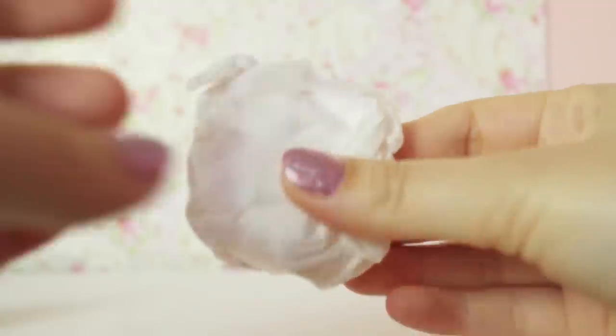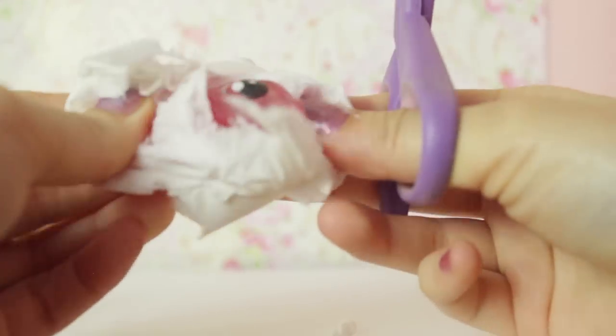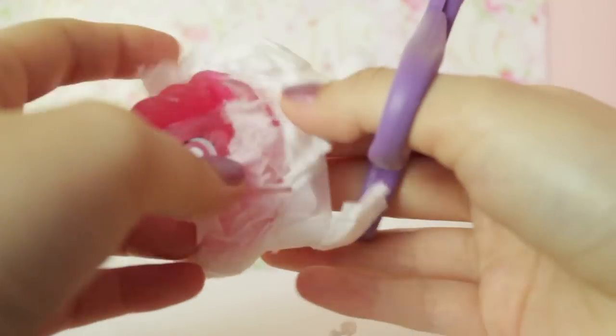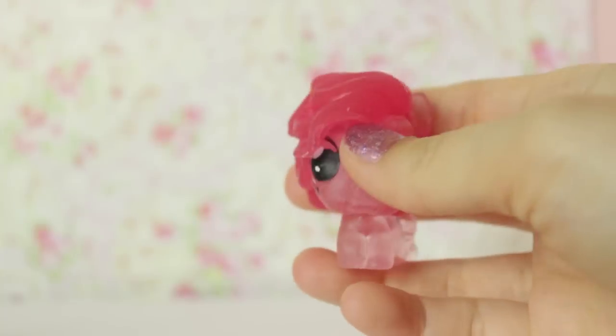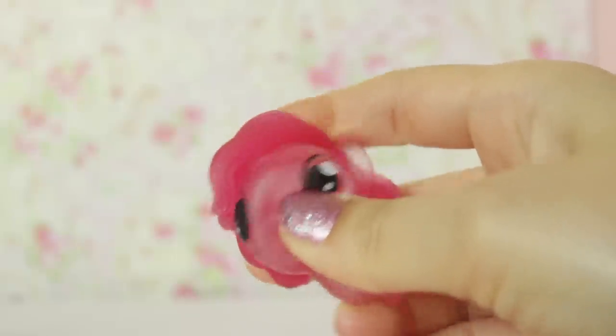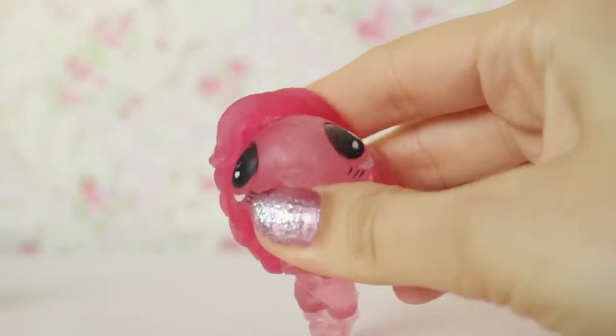Next we'll open up this one here. Oh, I think this one might be a Squishy Pop. Is this Pinkie Pie? Oh yes, it is! It's a little Squishy Pop of Pinkie Pie right here. Oh my gosh, look at her face — squeeze. She looks so derpy! She's really squishy. Just a little squeeze. Oh my gosh. Thank you.